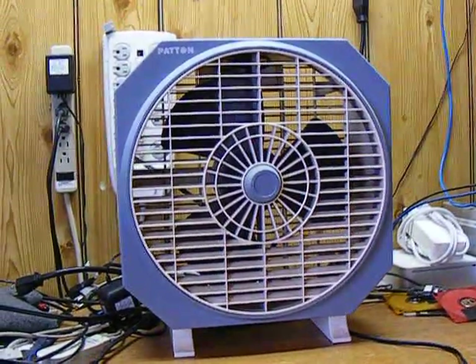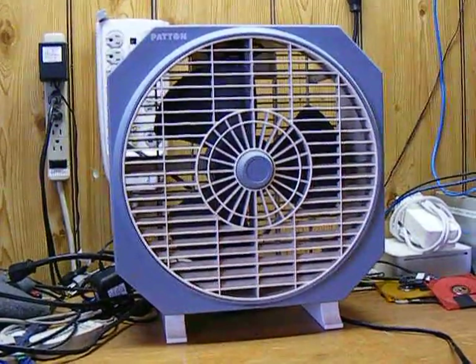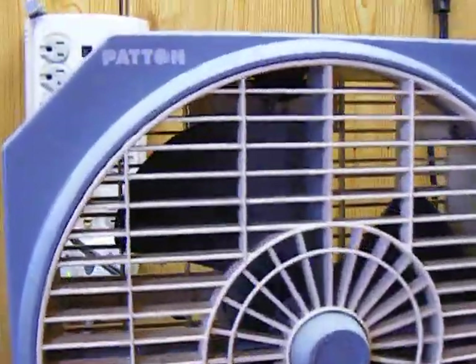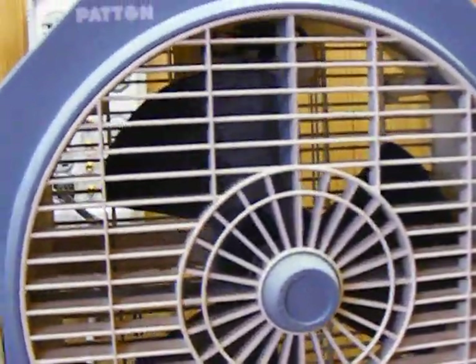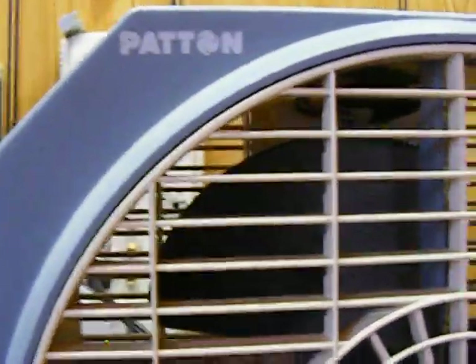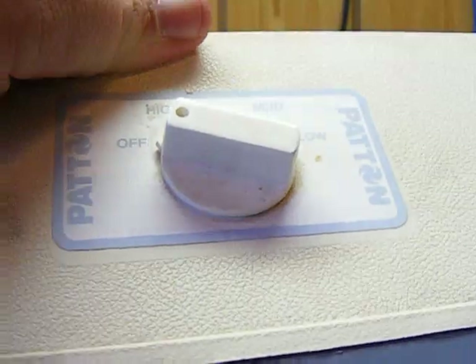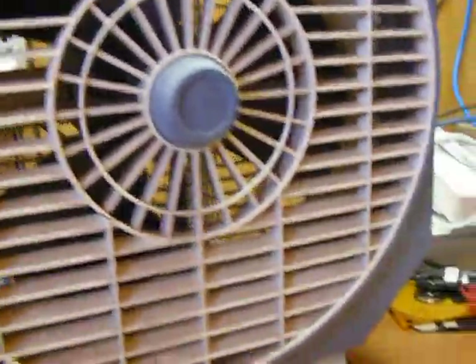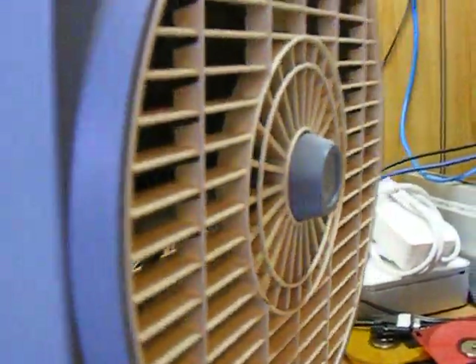Here's a brief little addendum to my recent fan video — forgive the mess, this is my computer workbench and it's in the process of being reorganized. This is a little box fan — Patton is the brand, it's a three-speed. I don't know how old it is, but she had it as long as I can remember. She recently passed away and we were cleaning out her house and found it.